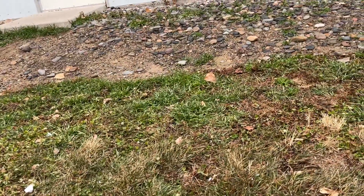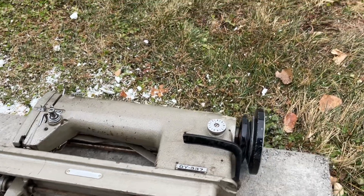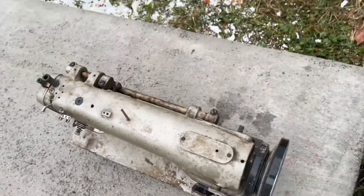It needs to be very clean and it needs to be lubricated. We'll see how the air compressor cleans out all this stuff. We're going to go into my little outside shop area here where I do my scissor sharpening.